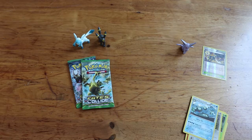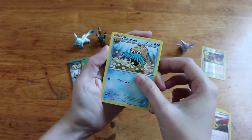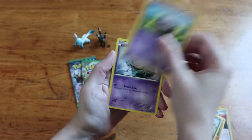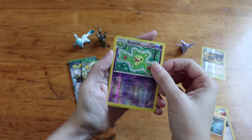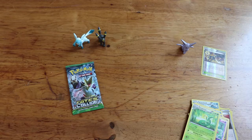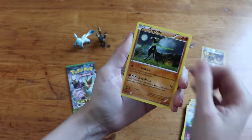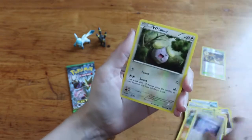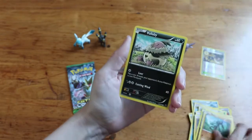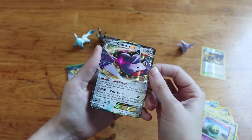Now looking for the full arts of Glaceon and Umbreon in the Fates Collide packs. First pack: Wormadam, Devolution Spray, Almond Night, Volbeat, Vullaby, Koffing, Spoink, Diglett, Ranunculus reverse, and a Suicune — who I like but is not an Espeon or Umbreon. Second pack: Chaos Tower — that's a pretty card — Zygarde, Bent Spoon, Sealeo, Cottonee, Riolu, Vullaby, Solosis, and a Genesect EX. Neat card, not what we're looking for but cool.